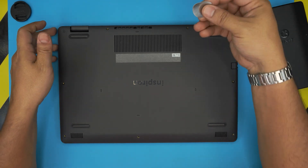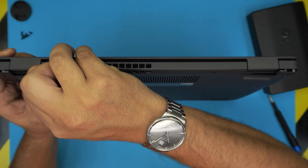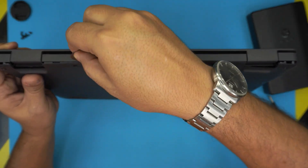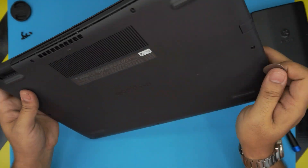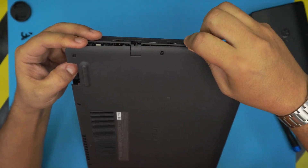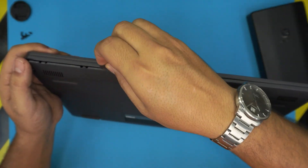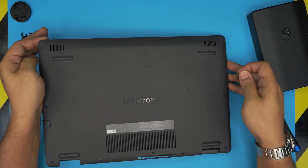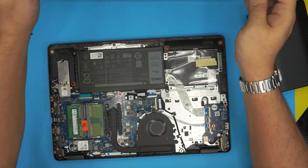Now that we've removed all the screws, grab your opening tool — in this case a guitar pick. Stick it between the top and bottom cover. Don't worry, the guitar pick will not scratch the case. Stick it in about one or two millimeters and then twist it towards the back. Do that all around. The back side is open, go to the corners and sides and do the same. Once you've done the front, back, and sides, just lift up from here and wiggle it around and it should release the tiny hooks.